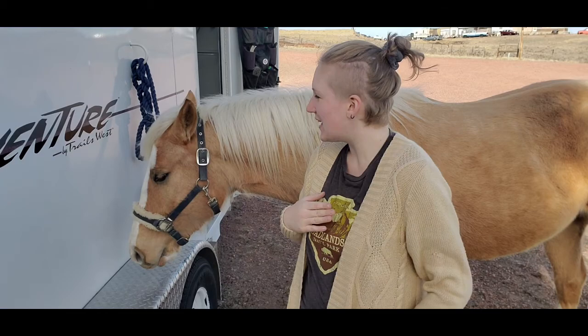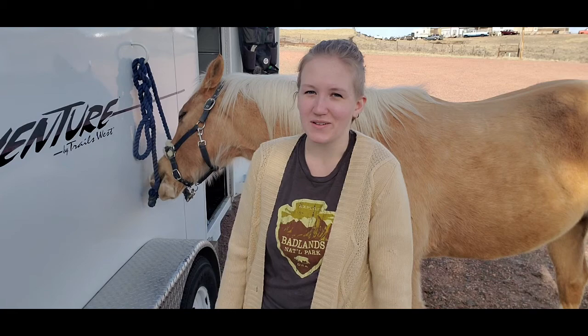Hello everyone and welcome back to Humble Heart Horsemanship. My name is Sabrina. This is my horse Gemini, and in today's video we're talking about treeless saddles.